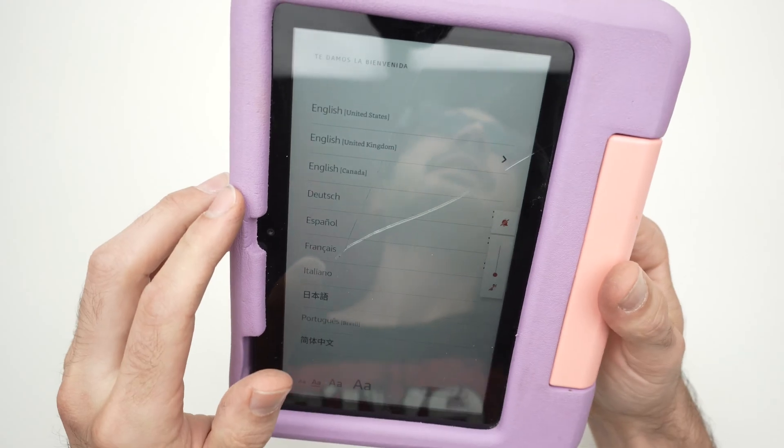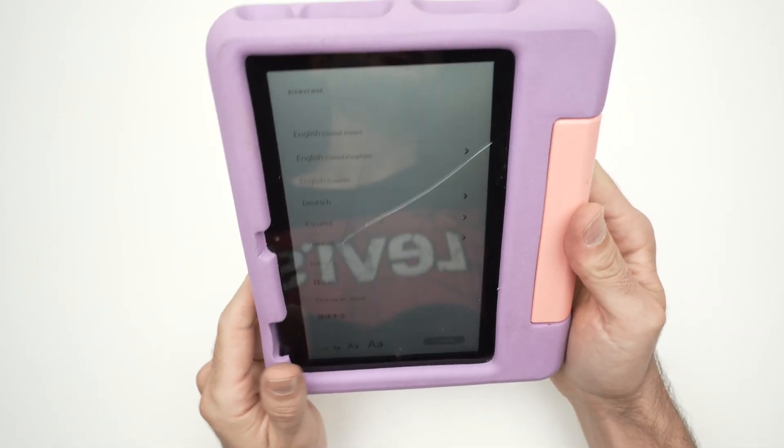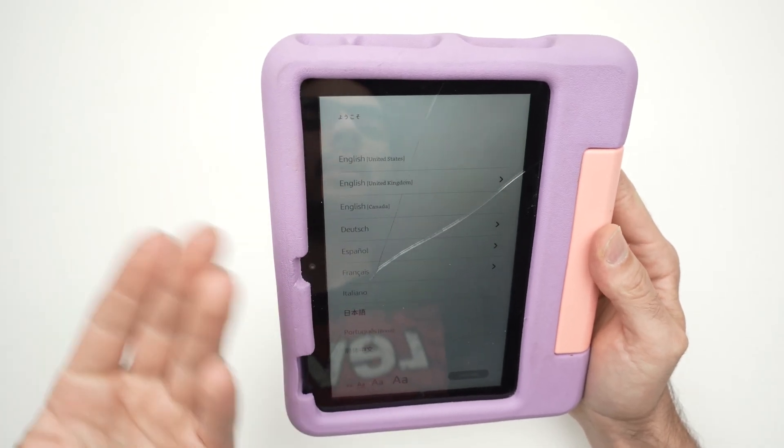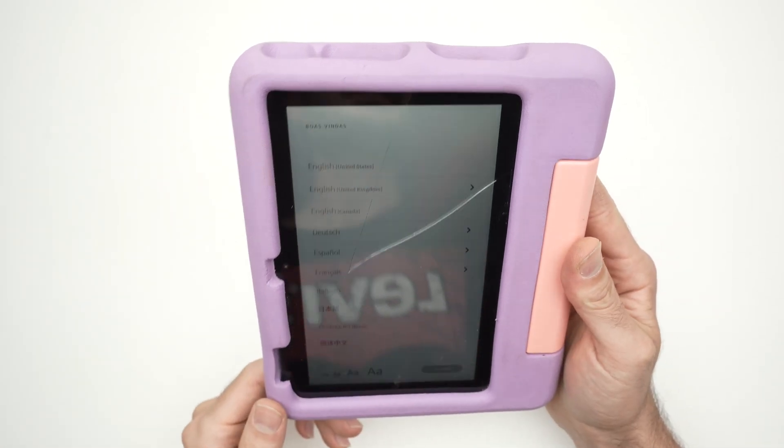After four minutes, I get the setup screen and now you're ready to set up your tablet once again like a new one, by selecting the language and going through the setup process.